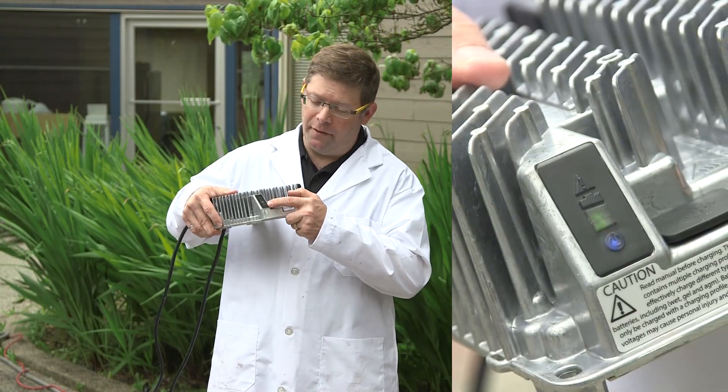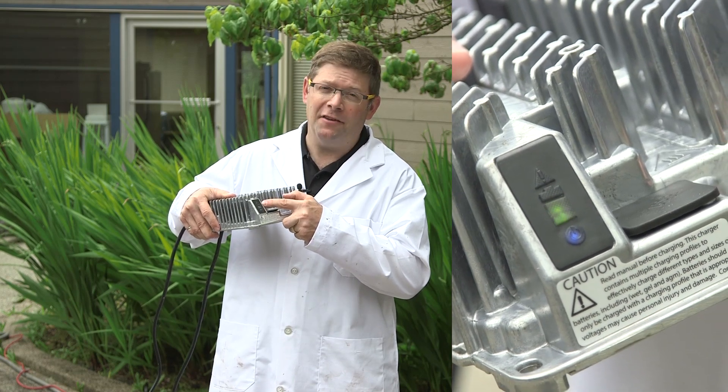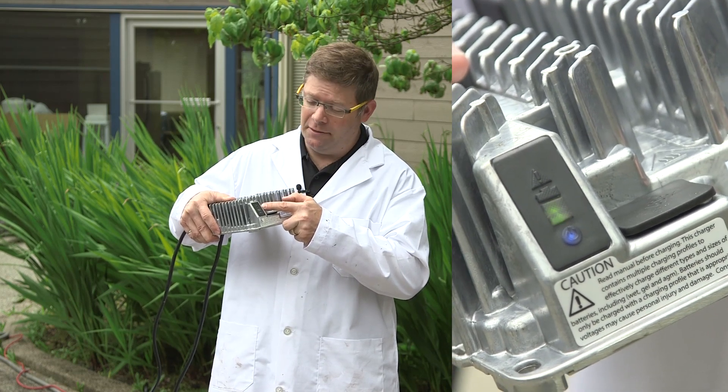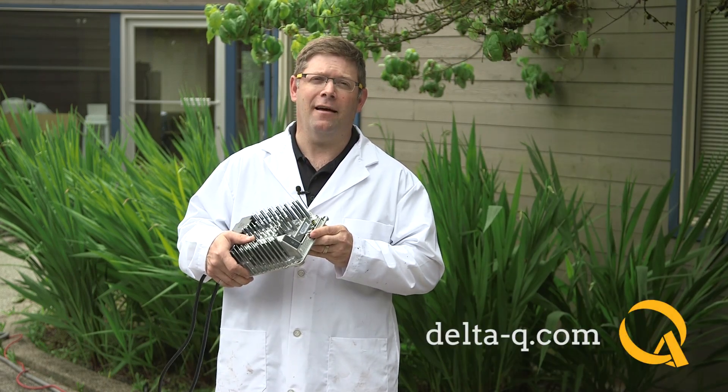So on the charger, we have the solid blue light showing we're connected to AC power, and the flashing green light showing we're still charging. Once again, the Delta Q IC650 charger has passed the test.